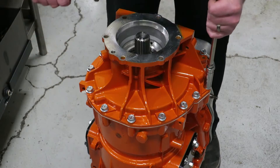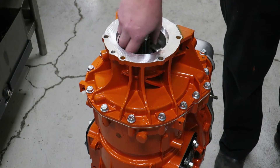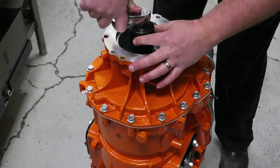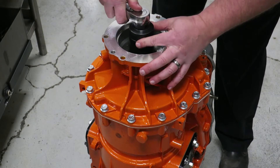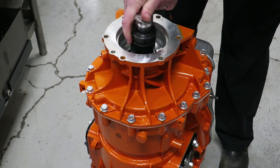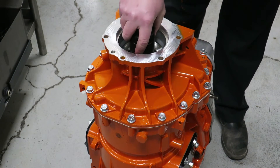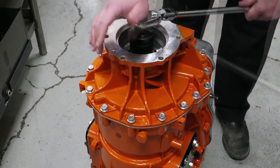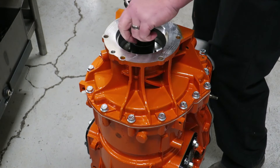It is important to note that the highlights in this video do not include all the aspects of replacing the housing, but we want to make sure that the procedure for tightening the housing to the transmission case is reviewed carefully. Be sure to follow these steps closely to avoid expensive damage to your new housing.